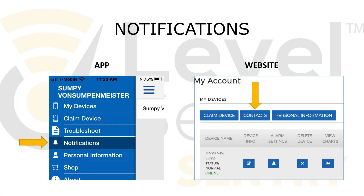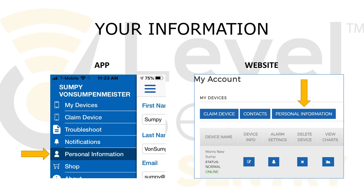As a final step, be sure to visit the Notifications or Contacts section in the app or website. When your account is set up, the only notification will be to the email address used to register the device. You can add text deliveries or additional notification recipients in these sections. Your personal information lets us know who the device owner is and activates the warranty. It will not be used for marketing purposes.